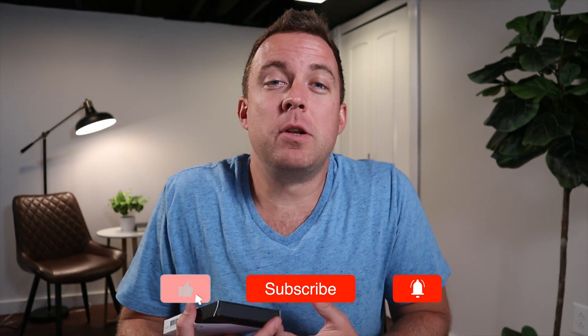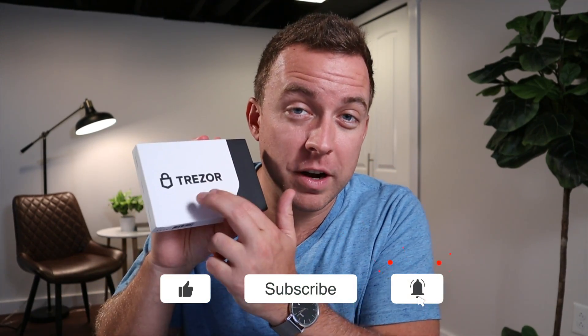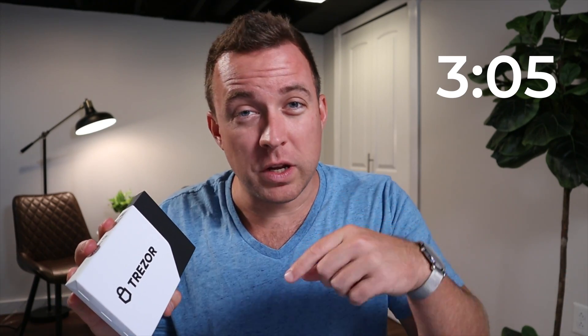Hey guys, Matt here with Crypto Blick. Hope you're having a fantastic day. I've been doing a lot of videos on Ledger products, so I figured I'd give a little love to the Trezor brand. I've got a Trezor Model T that I'm going to do a video on for you guys. If you don't want to see the unboxing, jump to the timecode shown. Otherwise, let's get started.